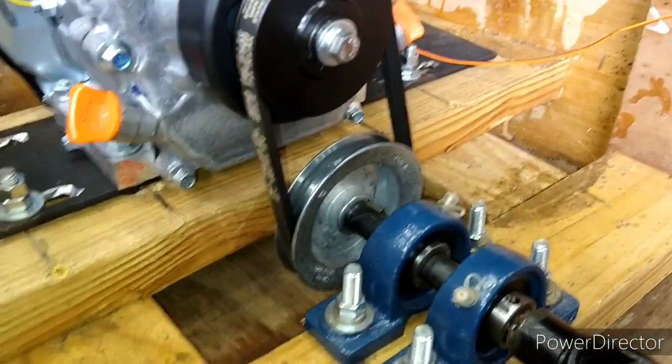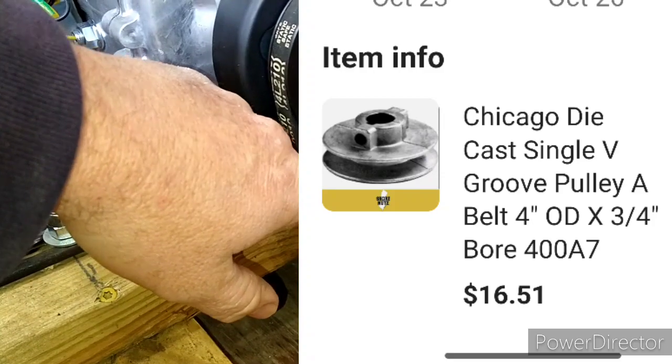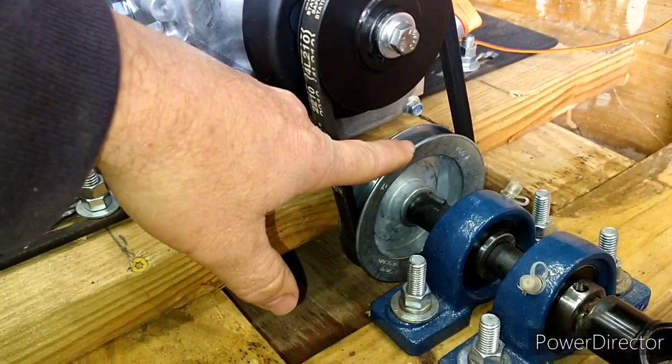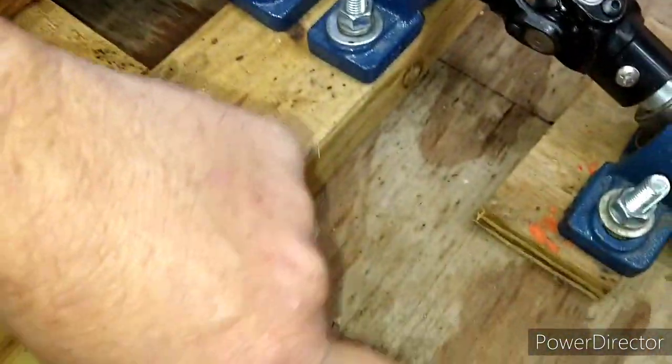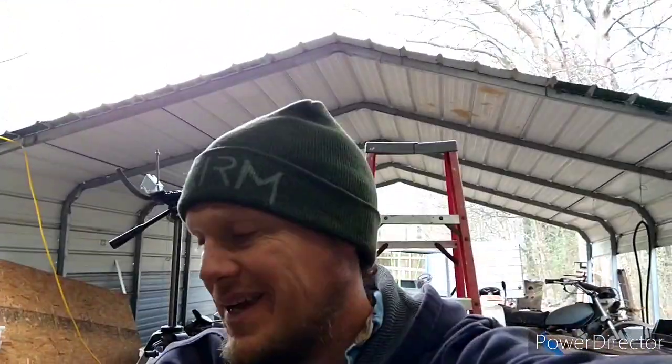Alright y'all, where I started on this build was with this pulley right here. I knew that this pulley had to sit as low in the boat as possible, and I left it about an inch down there. I did add some thicker plywood to the bottom of the boat. You could probably build the boat with just minor carpentry skills. You're going to need some fiberglass and resin — don't get the pint, get the whole gallon. It's like $38 at Lowe's. You'll thank me later.